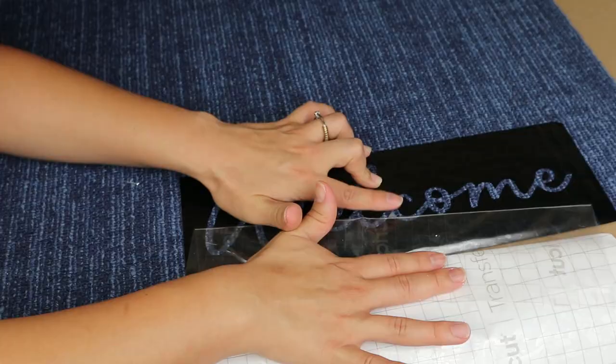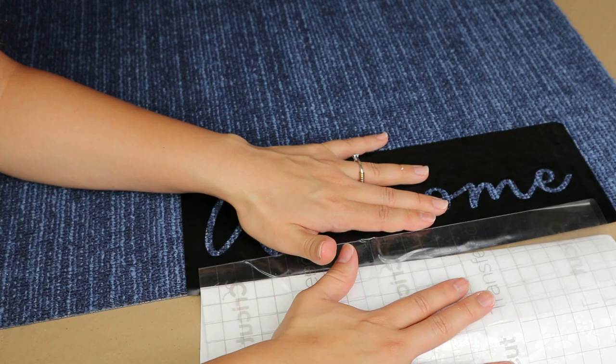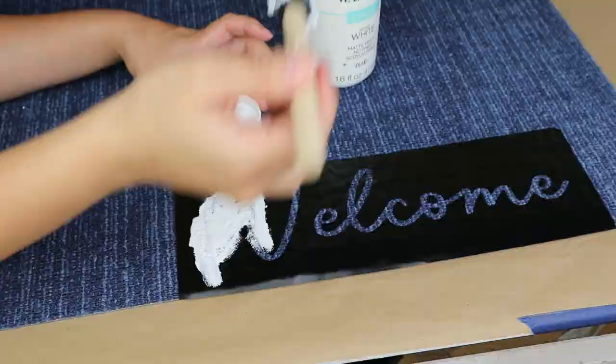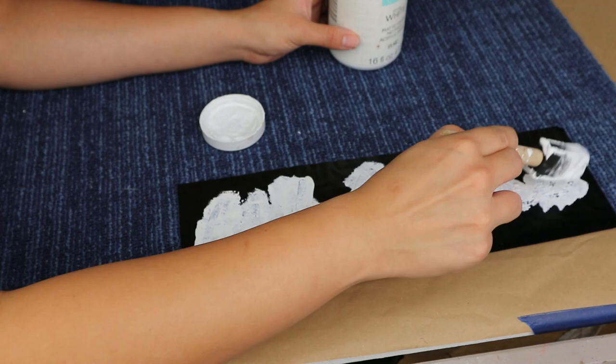I add transfer tape on top, transfer the design onto my rug, and carefully remove the transfer tape. I'm keeping everything neutral, so I paint the welcome word in white, and once the paint is dry I remove the stencil.